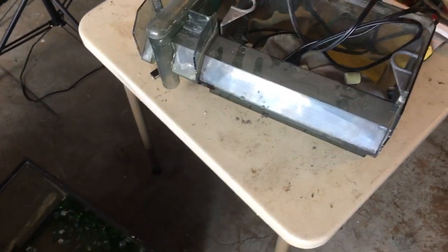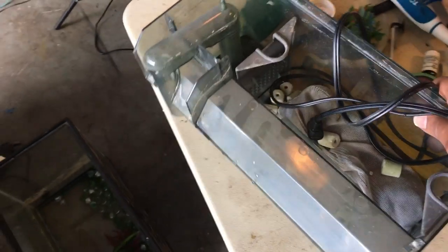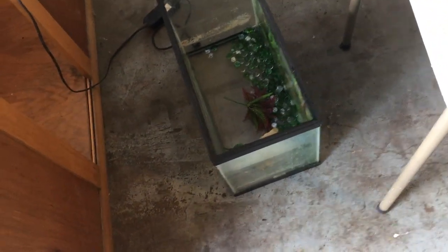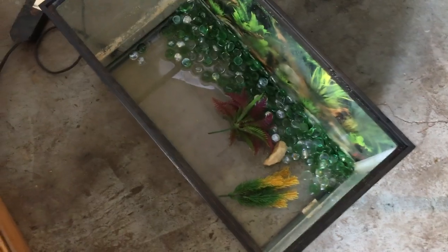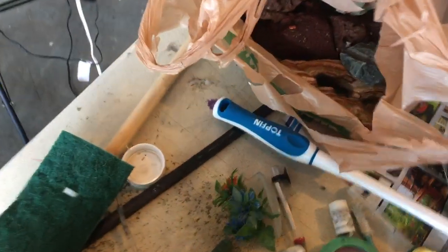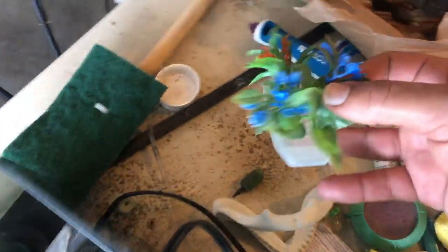I plugged in the Fluval 110 at the house before I left just to make sure it worked, and it does. I picked up this little extra 10 gallon with some little decor things - I'm not a big fan of them as decor, but I'm happy to pick them up because I've been using them in my breeding setups kind of like marbles, so I'll actually keep and use those.